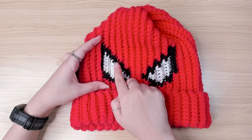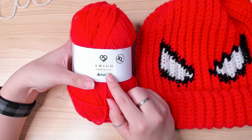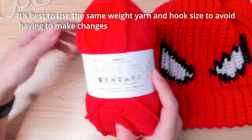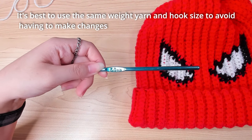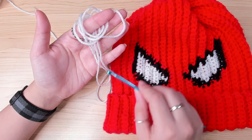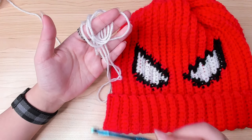The red yarn I used is Yarn Hubi Amigo XL. It is 100% acrylic, yarn weight 4 medium, and it calls for a 5 to 6 millimeter crochet hook. I'm going to be using a 5 millimeter crochet hook. Since we can't really see the red color — it is very saturated — I'm going to use this white yarn to demonstrate. This yarn is a little bit thinner than the red one, but I'm only using it to demonstrate.